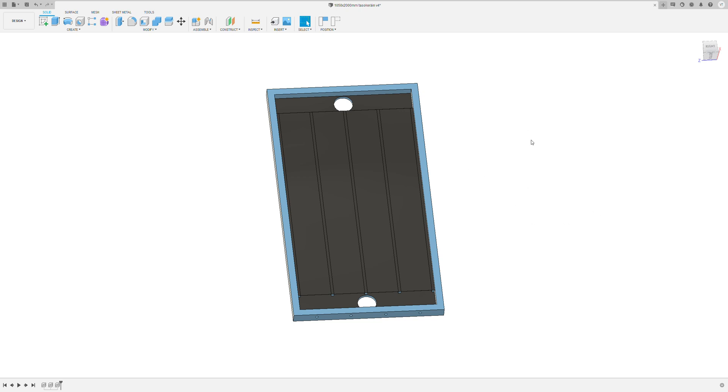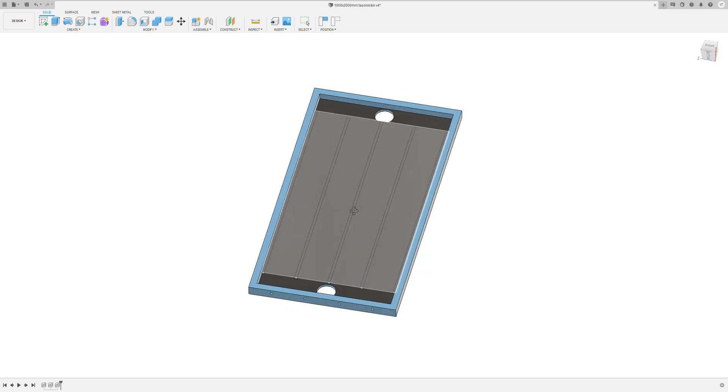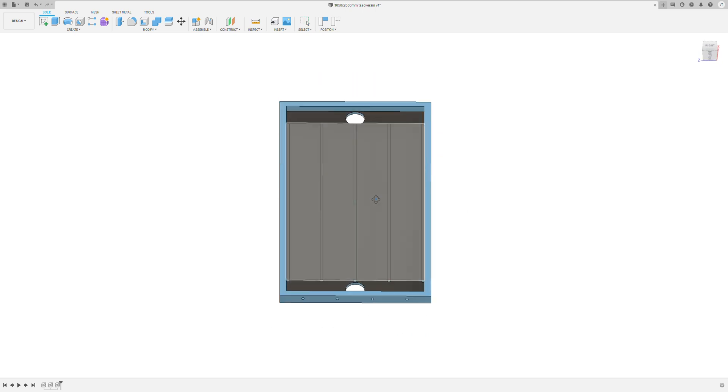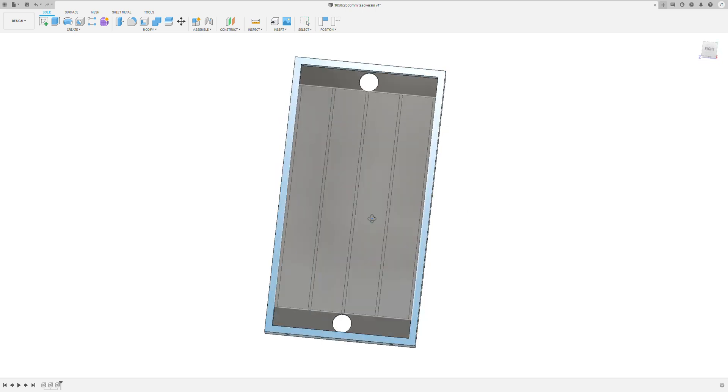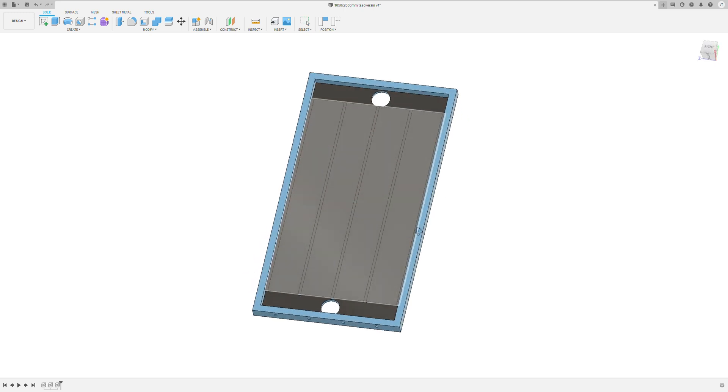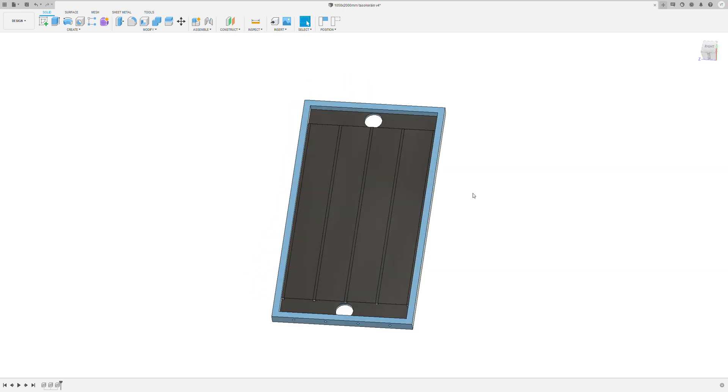Hi everybody, here's my birthday present for the European Sustainable Energy Week 2021. This is a solar heat collector which is really easy and simple to make. I know there are tin can versions, mesh versions, and other types of solar collectors which are pretty easy to make, but some take a little bit more effort to build. This one is really simple and easy — anybody can make it.